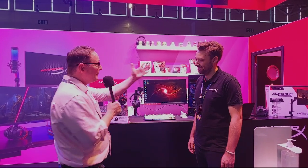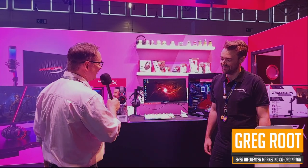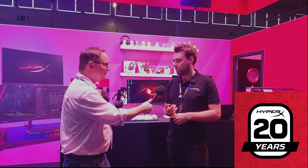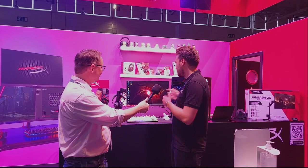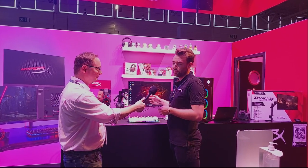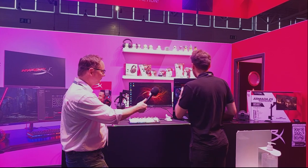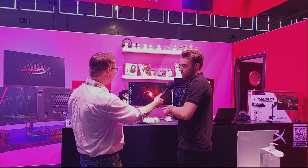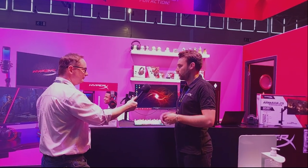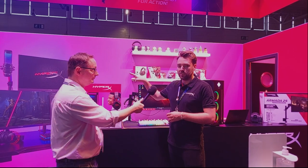In a second segment, Ken is at the HyperX booth at Gamescom with Greg. Greg explains that this year marks HyperX's 20th anniversary — they started as a memory brand under Kingston and are now part of HP. The booth is a consumer showcase featuring the new Armada monitors, ranging from the 25 to 27 inch. HyperX is running frequent giveaways — every half hour and every two hours — plus social media giveaways.